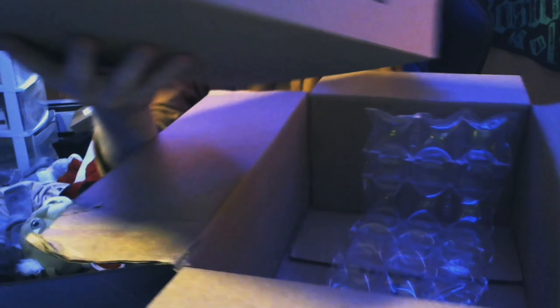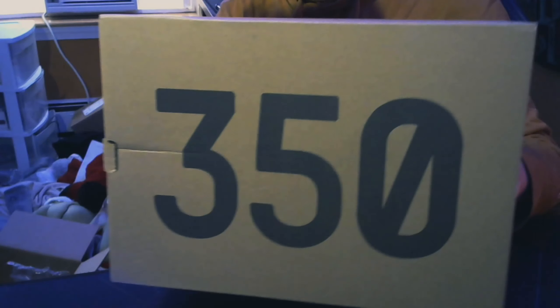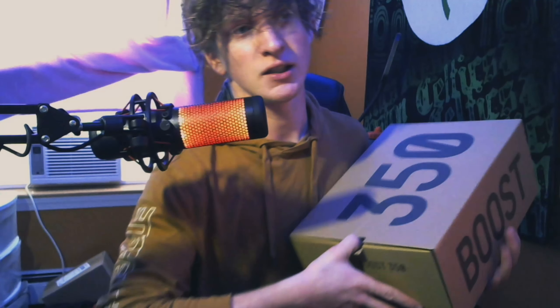This is my first time seeing a box like this in person. This is the Mono Ice — it was a limited release in North America. It was part of a release where there were three other shoes: one in Europe, one in Asia, and then a fourth one that was worldwide. We've got the StockX verification tag stating that these are verified and real. I ordered these about a week and a half ago and they came in today, so that's pretty good timing.